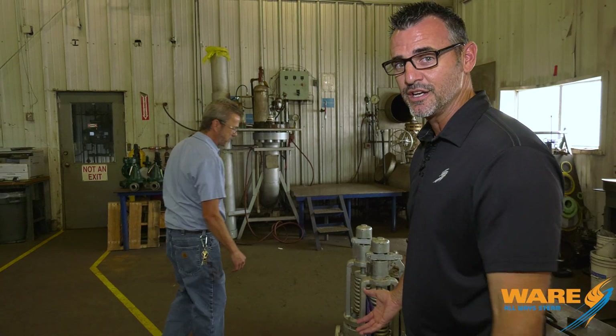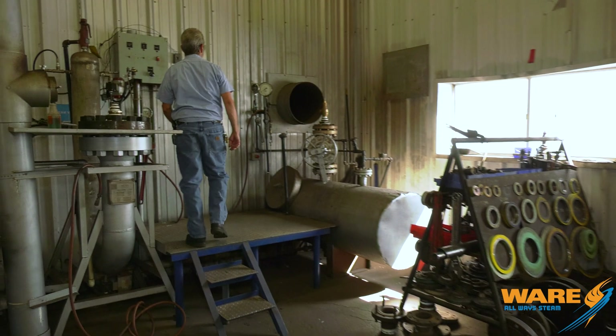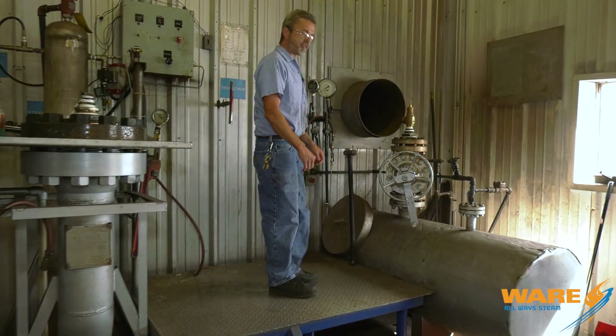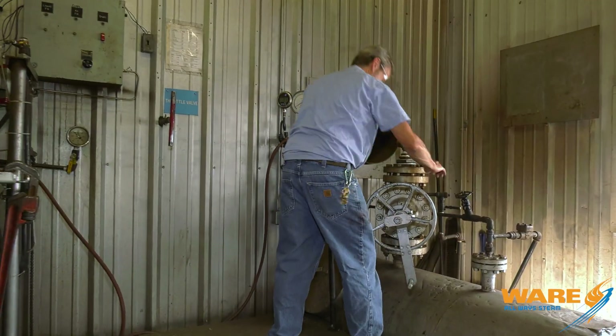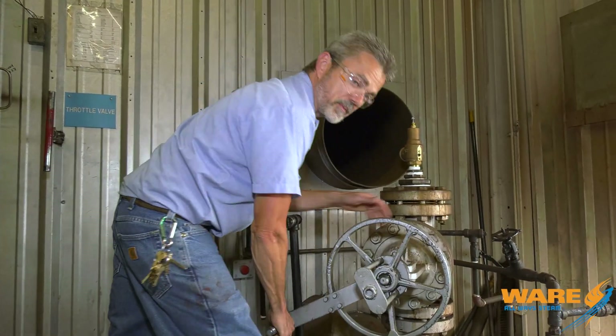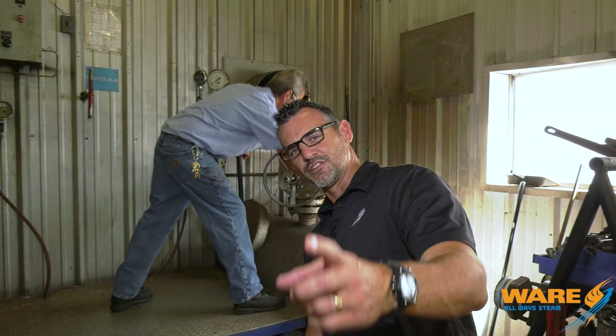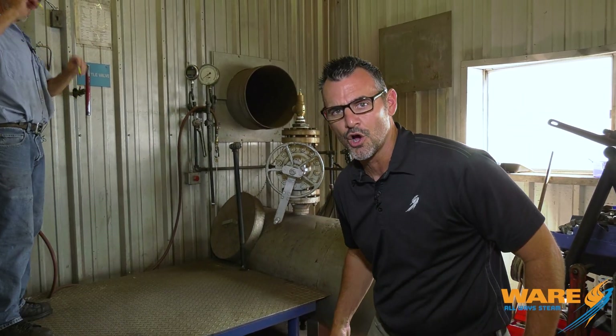I thought for a little treat I would show you what happens when the pressure overcomes the spring. Thanks for joining me on this week's Steam Culture. Go find us on the web, because we've got great content for you each and every week, and I will have something fun for you. Fire in the hole!